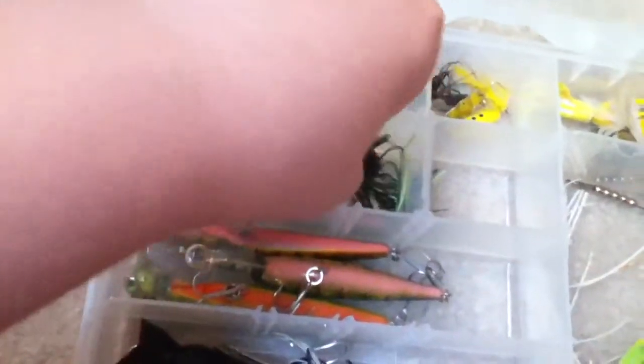Right here I have one of those bass jigs. This one's all messed up because it's been used and caught a lot. It's a baby bat crawl, red shad color. Here I have some more Yozuri lures.